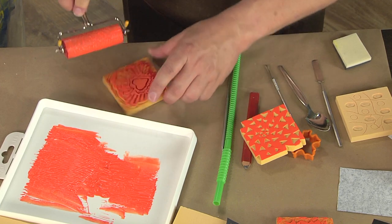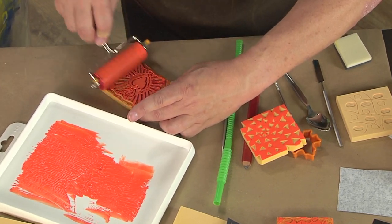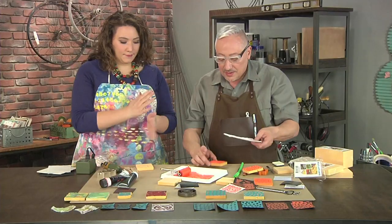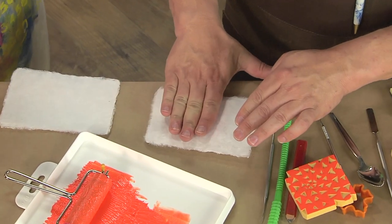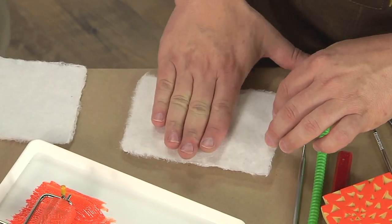The cool thing about handmade stamps is the happy surprises. The preferred technique is to keep the stamp face up and then press the paper down onto it. That's actually the most traditional way of printing — the classic printmaking approach.